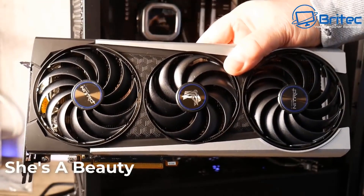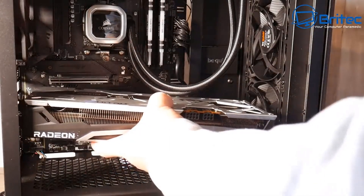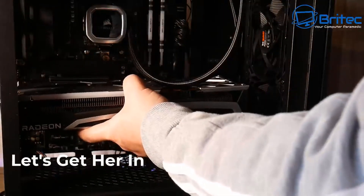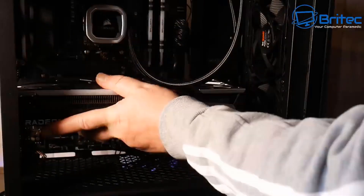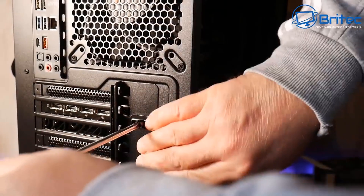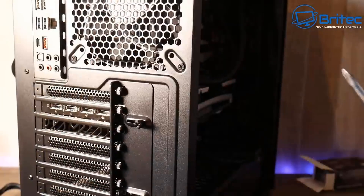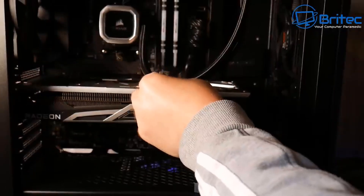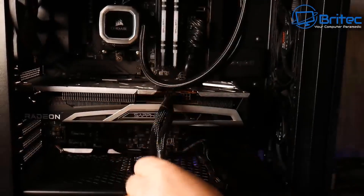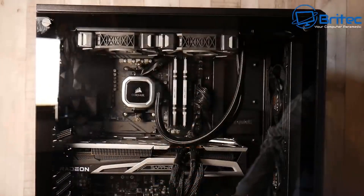Just need to drop the graphics card in and we're pretty much good to go. One of the difficult things about building PCs while recording is having the tripod in the way — it makes it hard to get things lined up correctly. Getting the cables in and doing cable management. There's a bit of sag on that card so I'll be putting a brace on it.